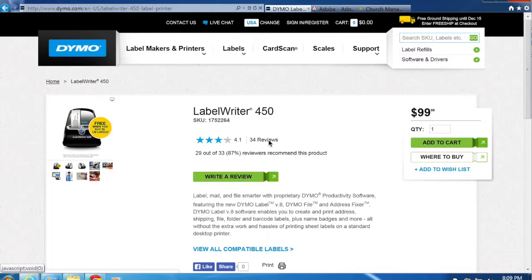The first thing you're going to want to do is install drivers for your Dymo LabelWriter 450 name tag printer. To do that you need to go to Dymo's site and download the drivers. We have a blog post at blog.churchofficeonline.com with a step-by-step tutorial in document format that includes links to all the pages we're going to visit, including the Dymo LabelWriter 450 label printer page.